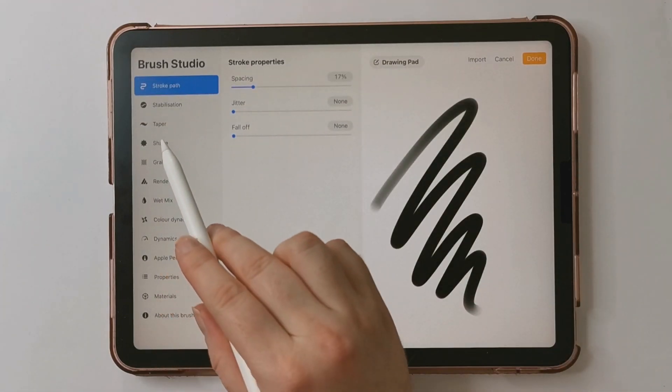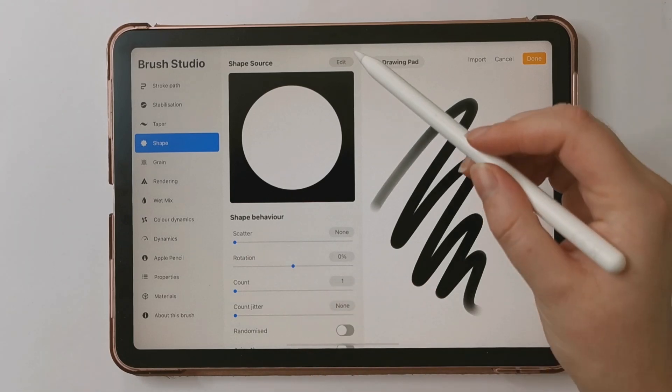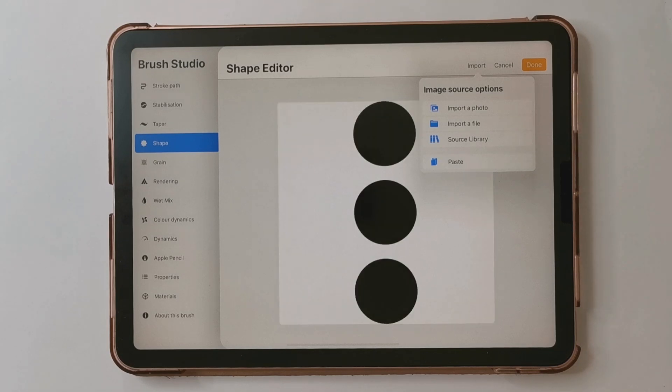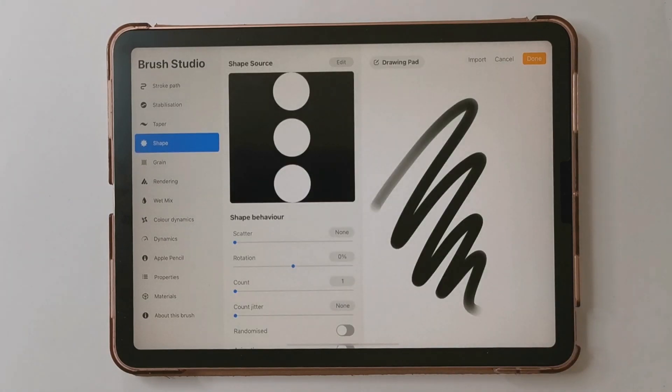I'm going to go to my shape source — currently there's just a white circle, but we want to put our three circles there. I'm going to tap Import, then Paste, and you'll see it's black circles on a white background. We actually want white circles on a black background, so I'm going to tap with two fingers to invert, then tap Done.